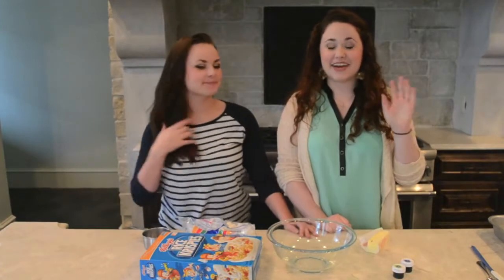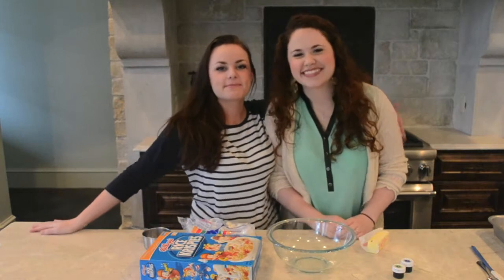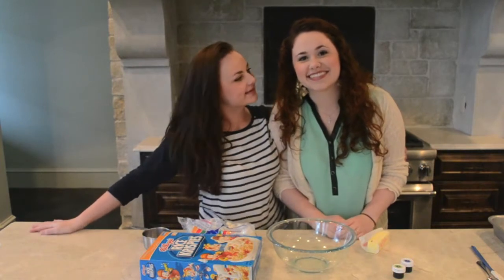Hi, how are you? I'm great, thanks for asking. Oh, this is my sister Lauren. She's here today to help me make things — sorry.